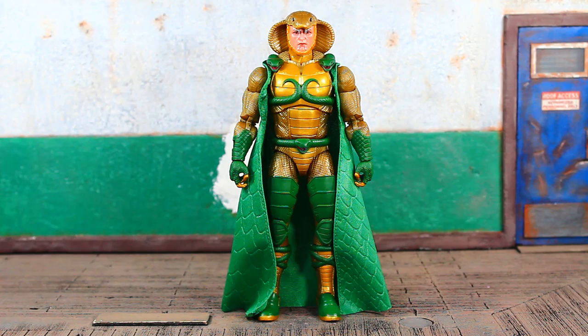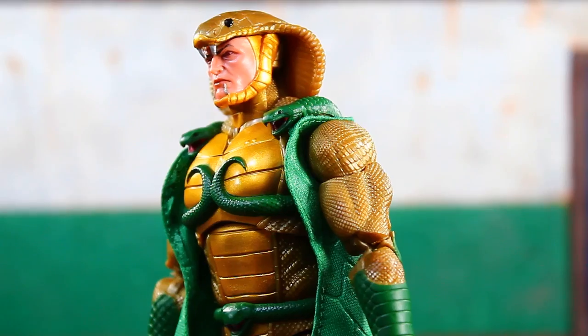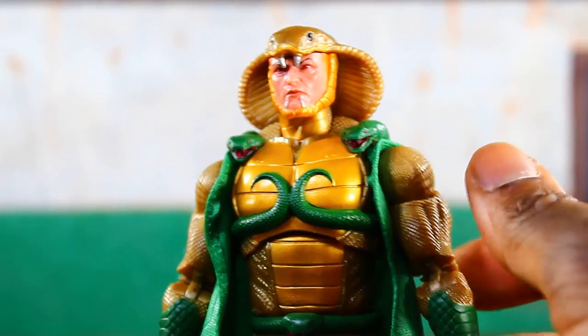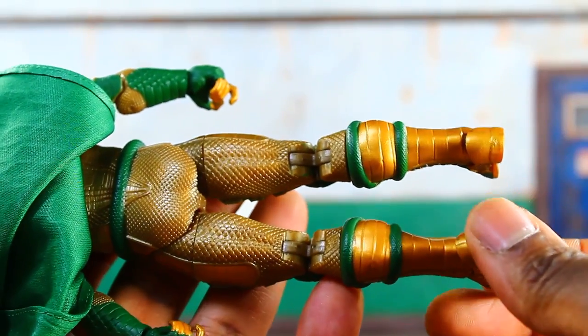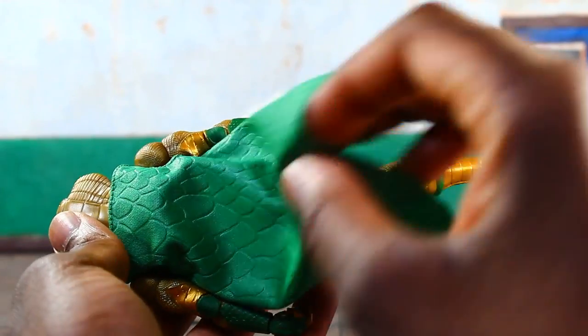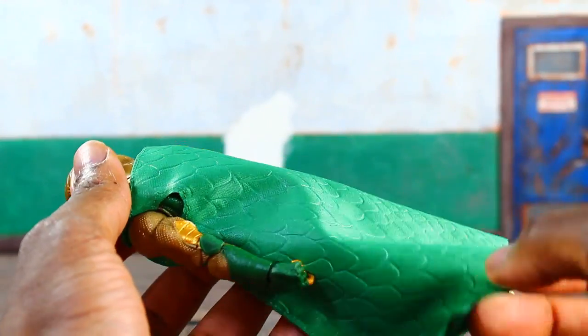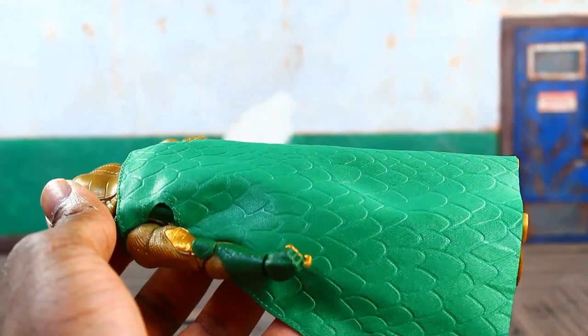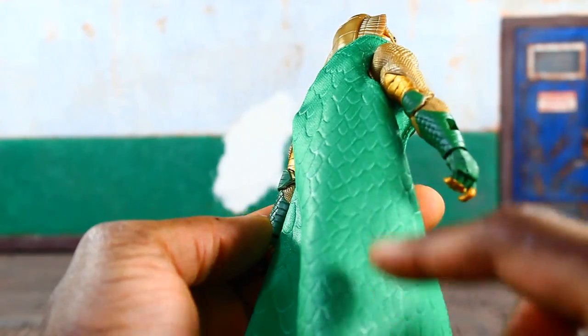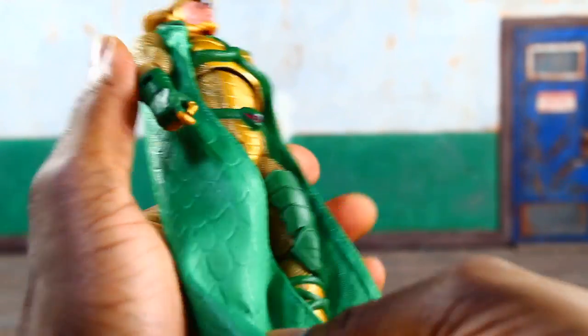Let's bust out the accessories and give you a closer look at some of the details. That head sculpt just looks mean - all of the details, the green and gold, all of the textures. Looks like they spared no expense. This was a 1994 figure, and while there is no bendy wire in the cape, which would have really taken it over the top, it is nice - it's better than it looks in pictures.